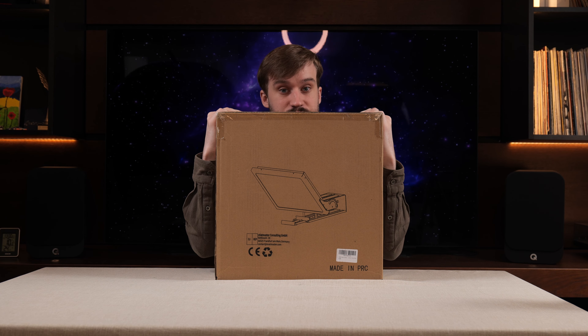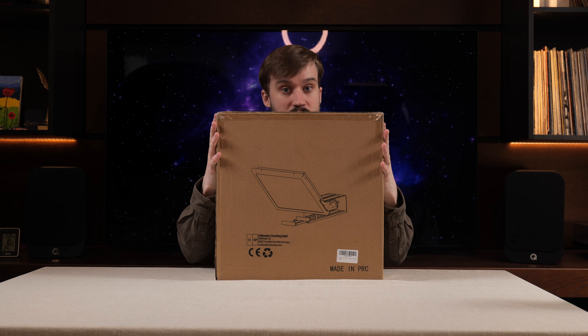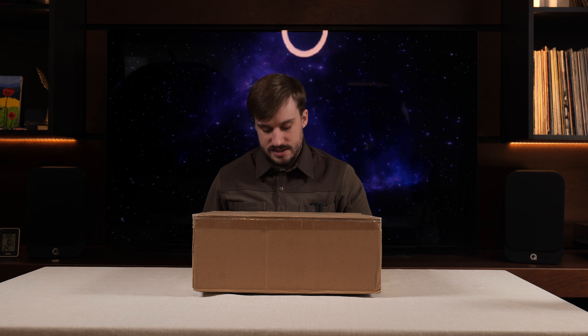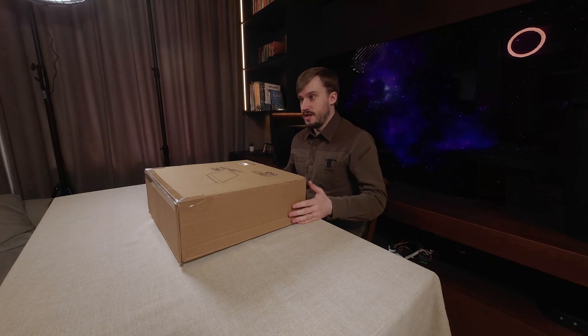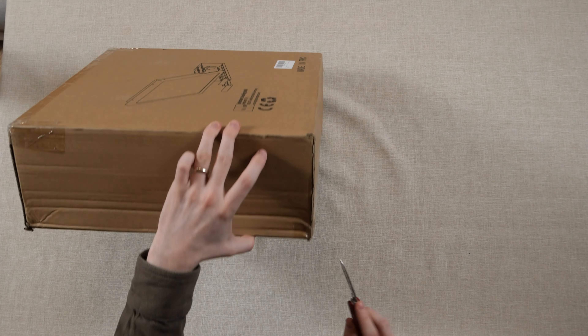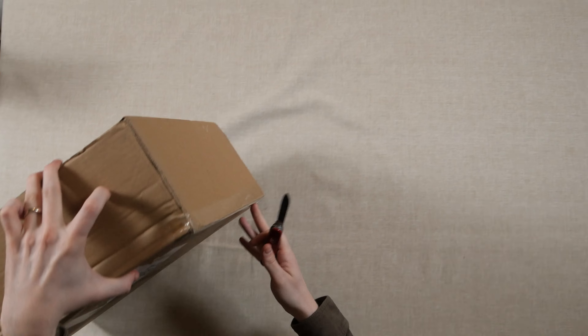16 inch teleprompter - that is a big box, let's get it open. Sorry if I sound a little nasally, I've got COVID, that's why I'm doing this during the day because I'm not going to work. Anyway, let's get it all open.